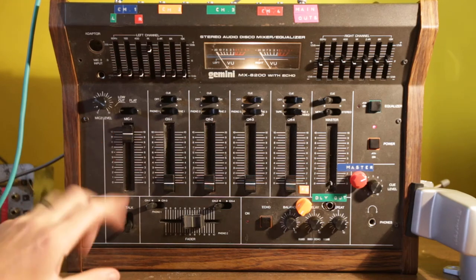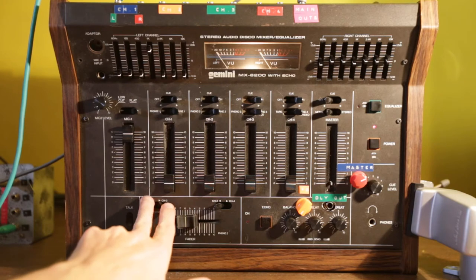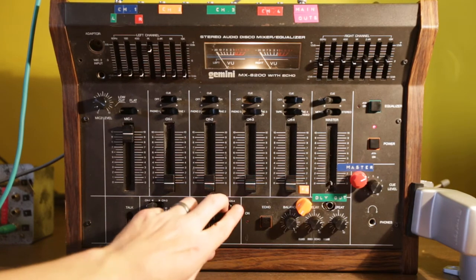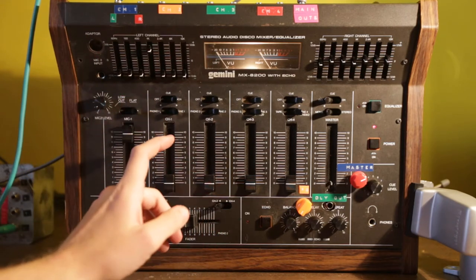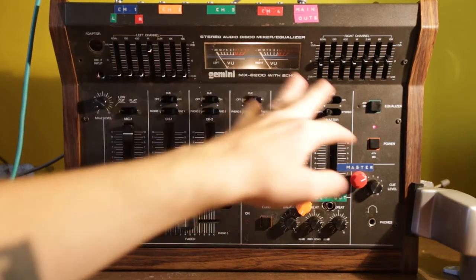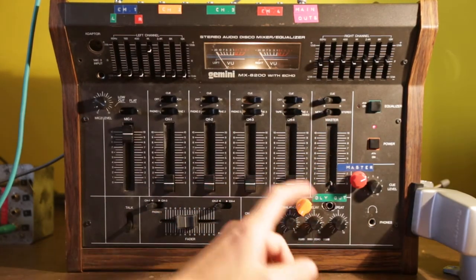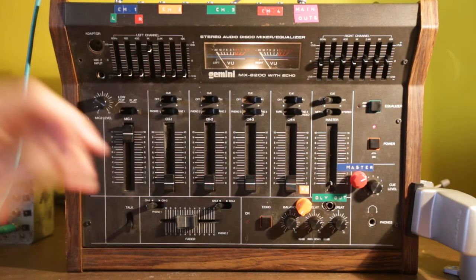I've done a lot of modifications to it. There's the standard DJ crossfader — you can go between channels one and three for phono one, and channels two and four. There are two mic inputs, left and right graphic EQs which can be really fun to play around with, and EQ for each channel.